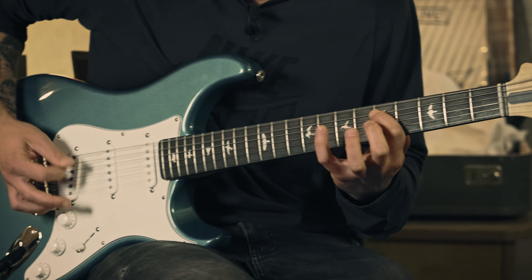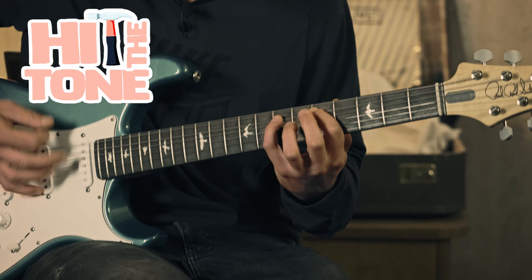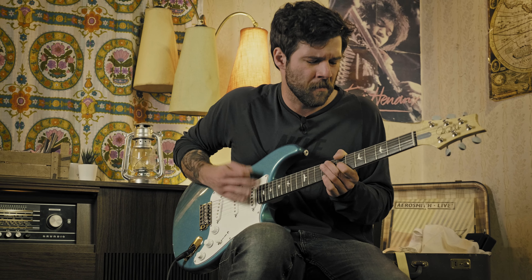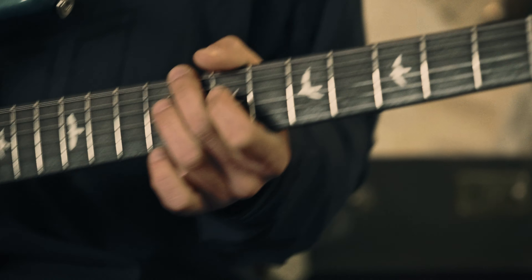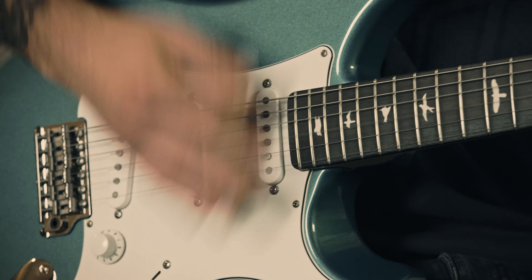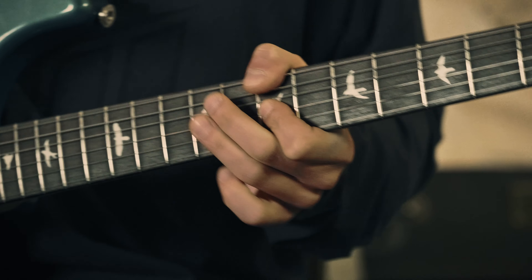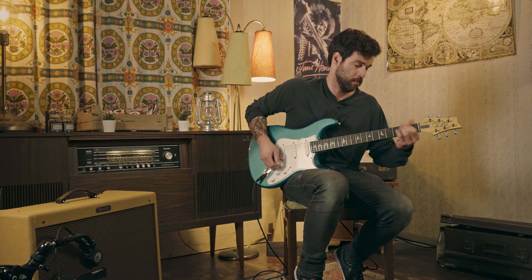Hello everyone, my name is Guillaume and welcome to a new episode of Hit The Tone. I hope you're doing fantastic today and welcome to this new episode of Hit The Tone on Toman's guitars and basses.